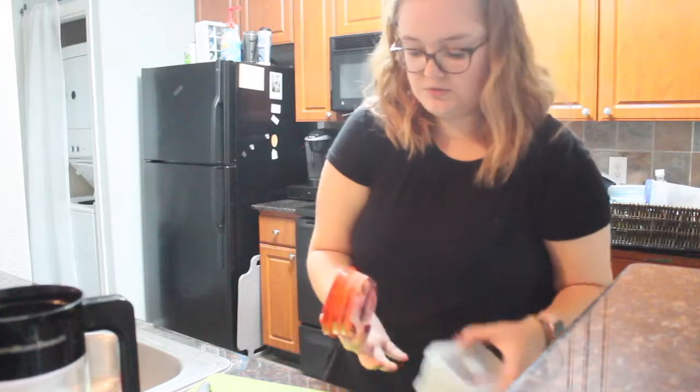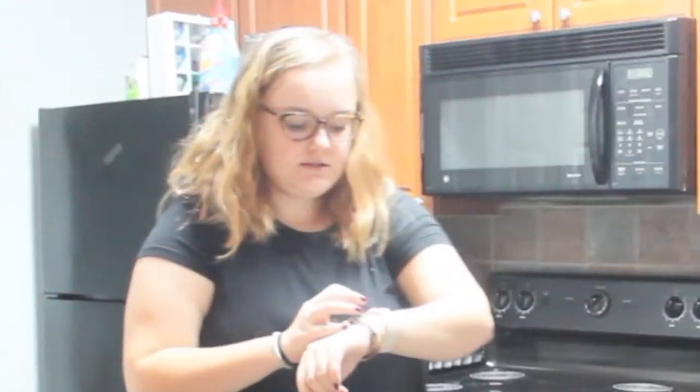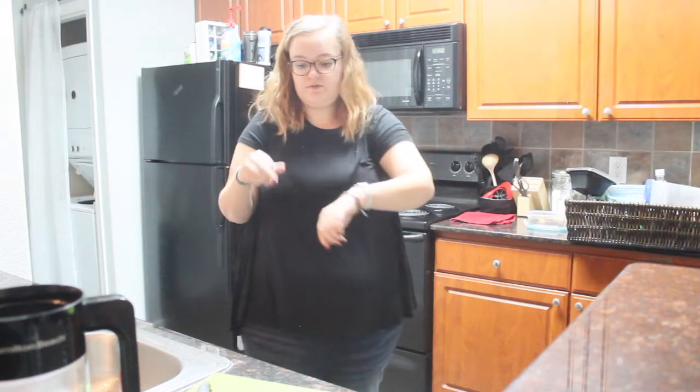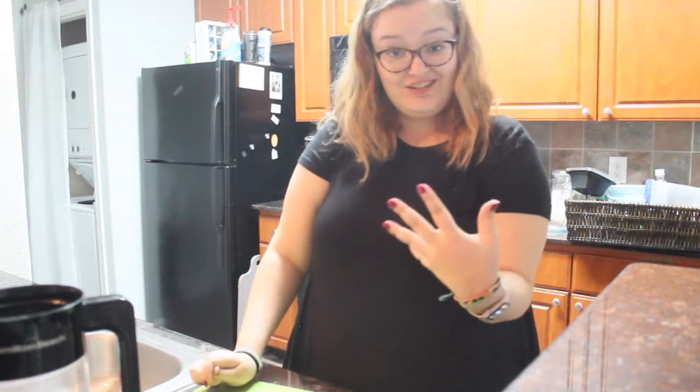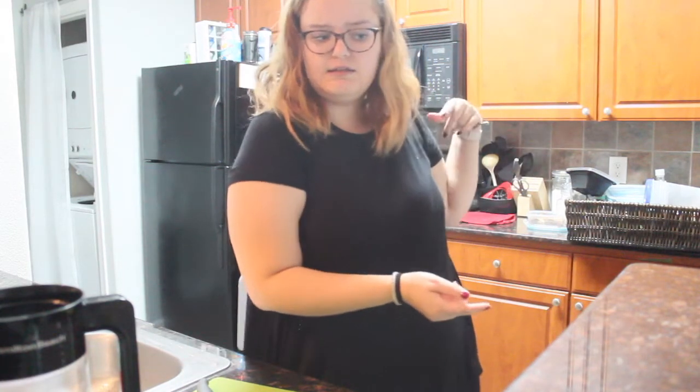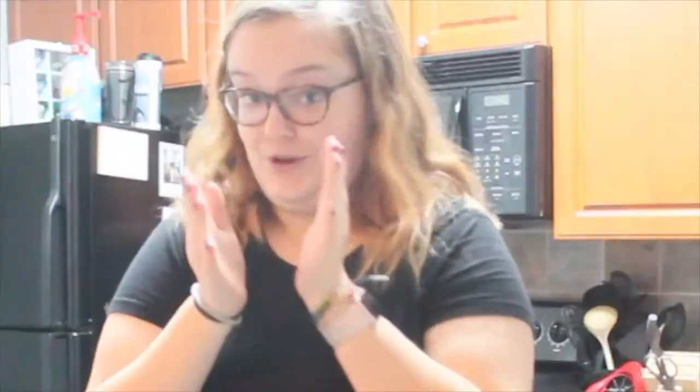We'll put both of these in the fridge until we're ready for them. Let's check the timer — that was a weird glitch. It said it had 56 seconds, and now it says it has 27 minutes. So I'm going to clean up and rehydrate, because I've been talking a lot. I'll get back to you when the potatoes are going in the microwave — or maybe the oven, I haven't decided.